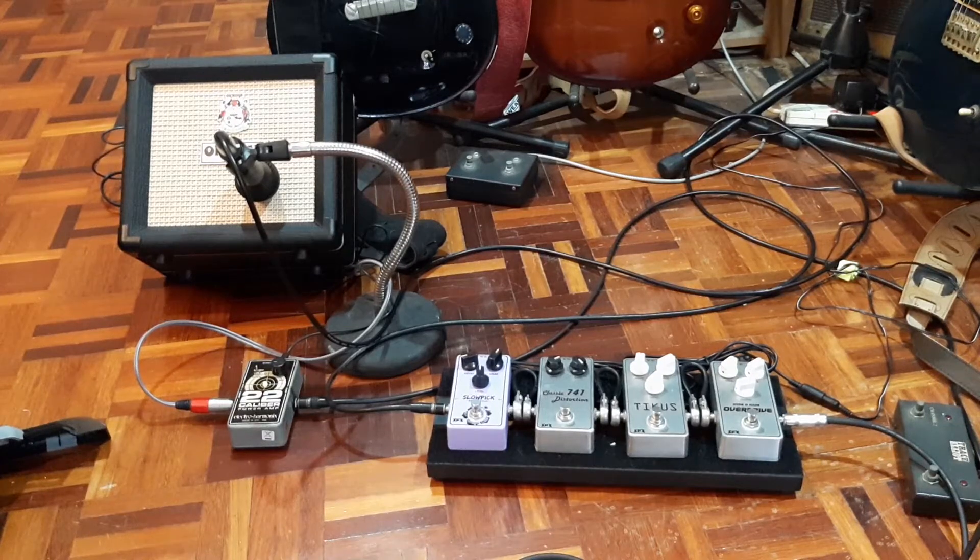A bit of a departure from my recent content. This is a demo of a funny little rig I've got here. This is an all Electro-Harmonix Calibre 22 stompbox-sized amp — that's a little D-class amplifier.